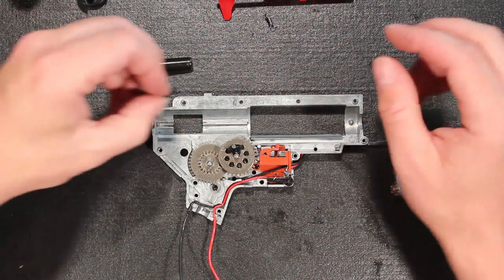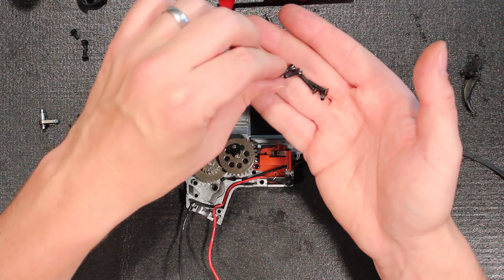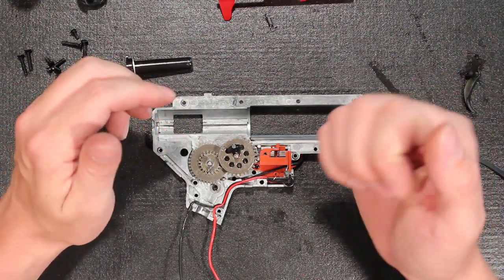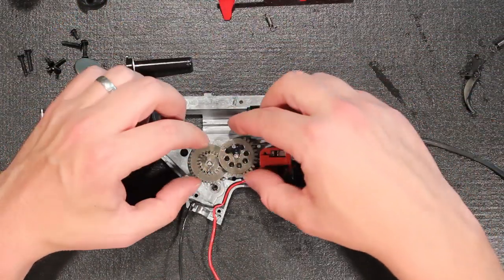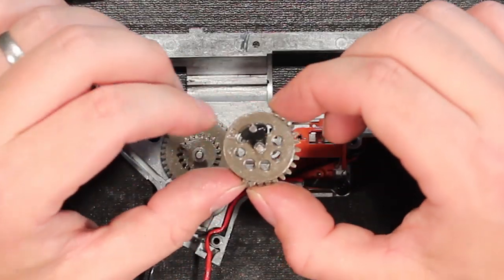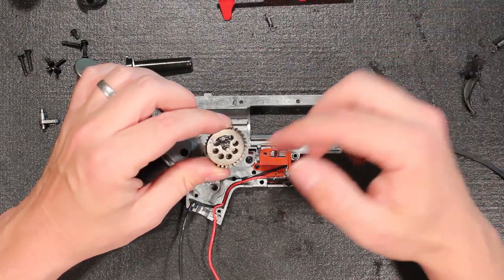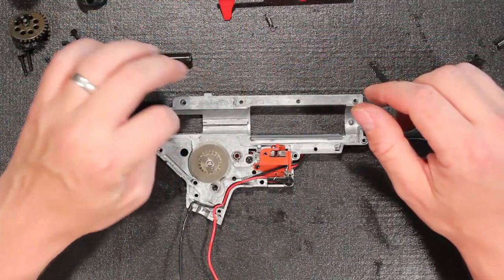The gearbox screws are hex screws — nice machined screws that are recessed. These are beautiful. Hardly any chance of stripping one of those out when putting it in, though it is a reminder not to over-tighten them when clamping up your gearbox. All the gears, including the sector gear, have the tappet delayer. That's kind of an upgrade item — usually something you buy aftermarket for 5 to 15 bucks depending on where you get it. So it's neat that it has that.